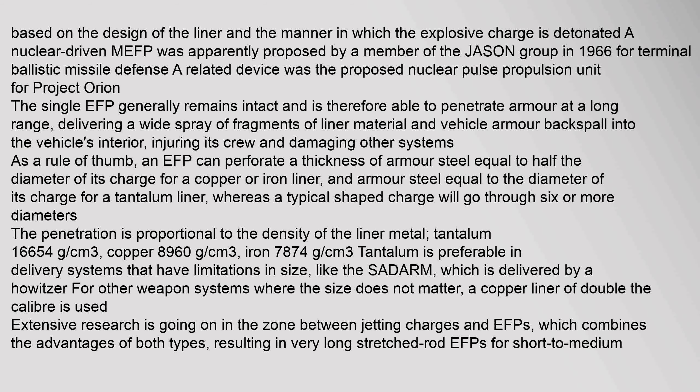MEFPs produce an effect similar to that of a shotgun — the pattern of impacts on target can be finely controlled, based on the design of the liner and the manner in which the explosive charge is detonated. The single EFP generally remains intact and is therefore able to penetrate armor at long range, delivering a wide spray of fragments of liner material and vehicle armor backspall into the vehicle's interior, injuring its crew and damaging other systems. As a rule of thumb, an EFP can perforate a thickness of armor steel equal to half the diameter of its charge for a copper or iron liner, and armor steel equal to the diameter of its charge for a tantalum liner, whereas a typical shaped charge will go through six or more diameters. The penetration is proportional to the density of the liner metal.